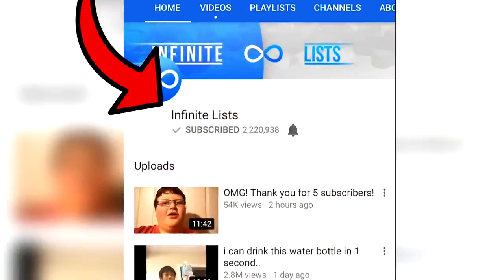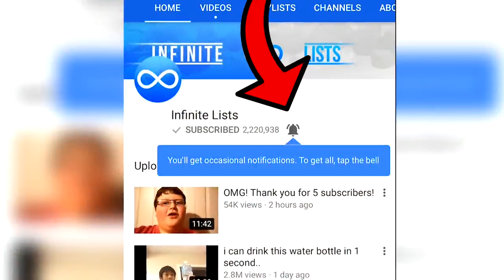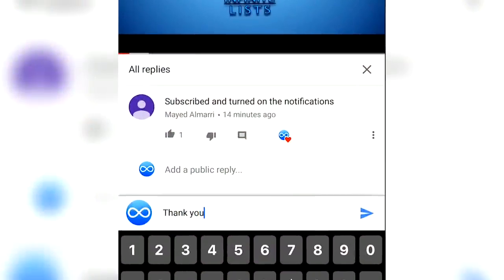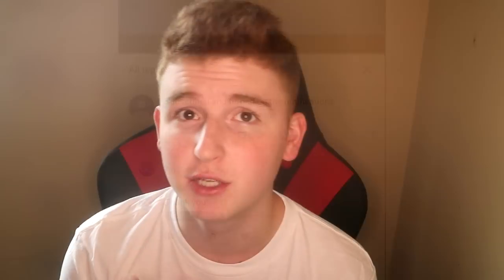Before we do that, guys, make sure you're subscribed to the channel and turn on my notifications so you never miss a video. If you do both of those things, comment below saying that you did and I will probably reply to you and maybe even subscribe to you — I've been doing that with some people.